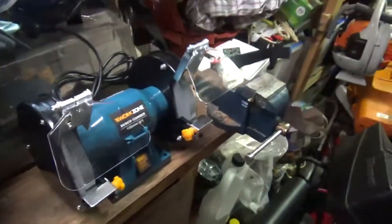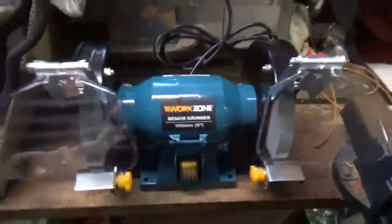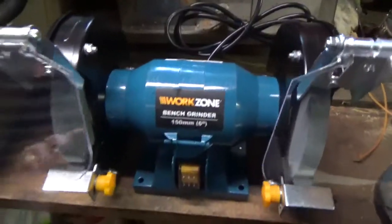I got a new toy — well, it's not a toy, but you know. I got this little thing last night. It's just from Aldi, just a cheesy thing. It's a Work Zone bench grinder.